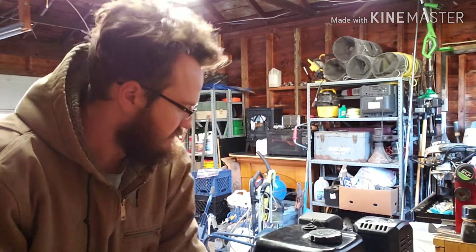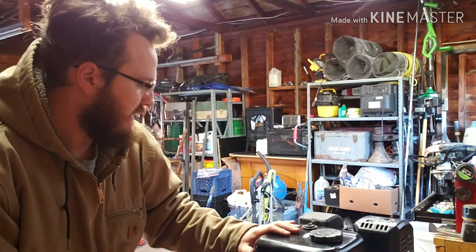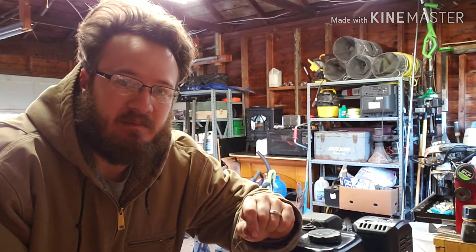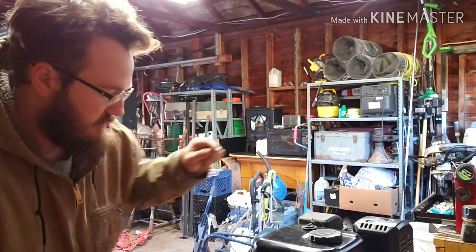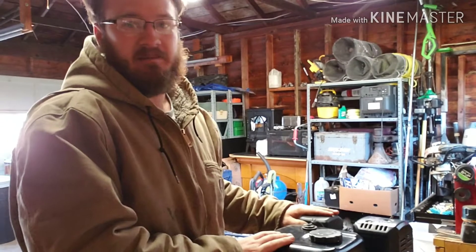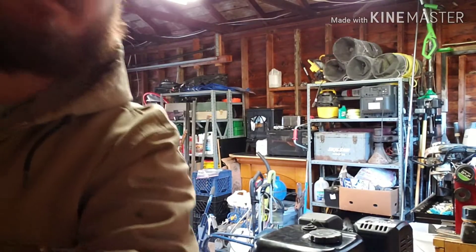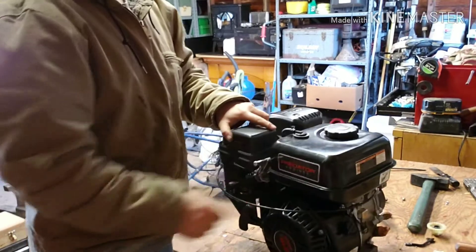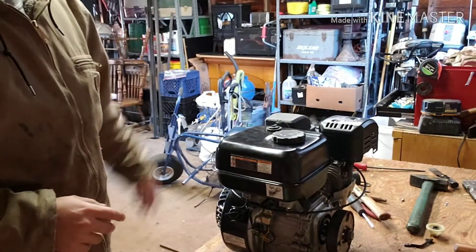Hey everyone, it's me again. I didn't film this last night because my phone was actually dead, but after I got done playing with the drone and stuff, I took the minibike engine out. You guys can't really see that well, but there it is there. It's the Predator 212, Chief Harbor Freight one. You can see the minibike back there.